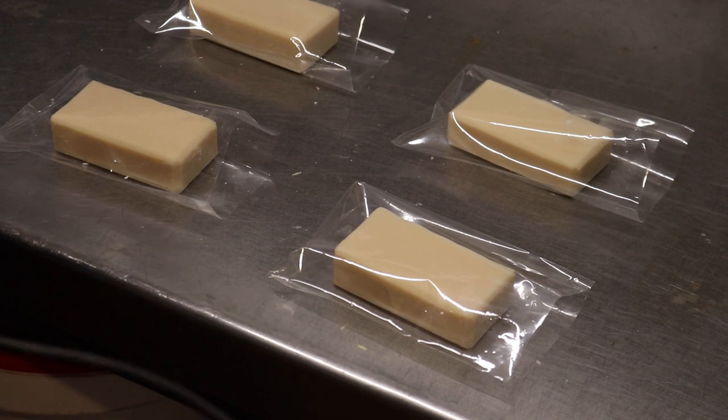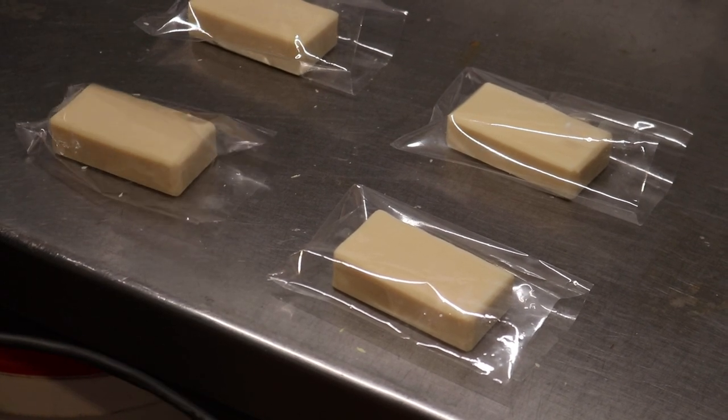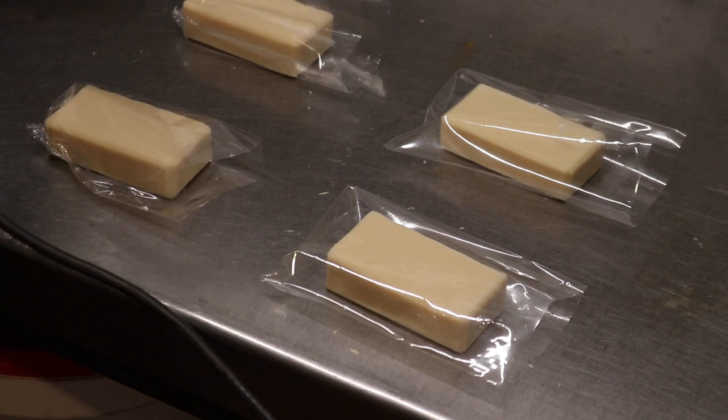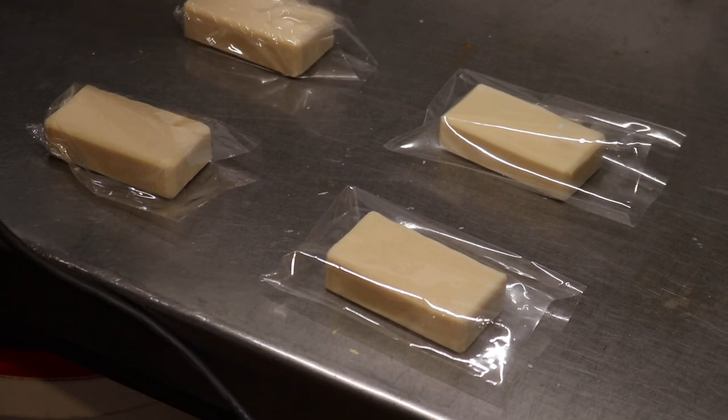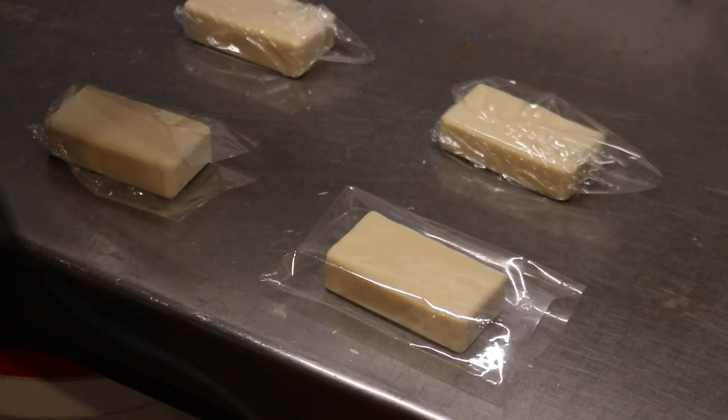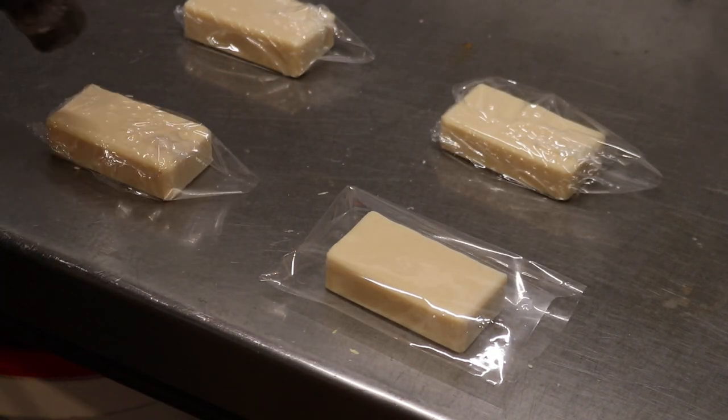We can shrink our soaps. There we go. But you have to be careful because you can melt the packaging — I've actually melted through one or two of these.